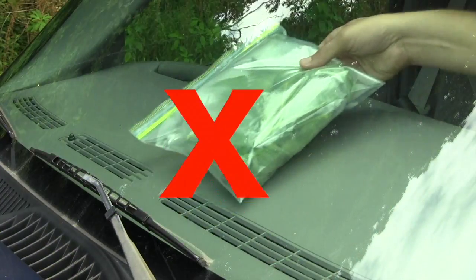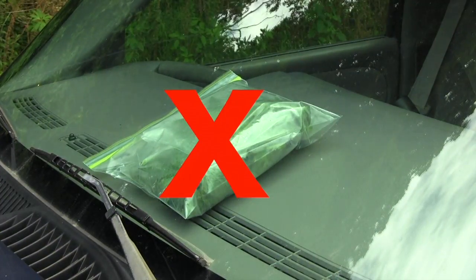Avoid leaving samples on the dashboard of your truck or inside a hot vehicle. The samples break down fairly quickly in hot conditions, and that prevents us from extracting the genetic material we need from the plant.